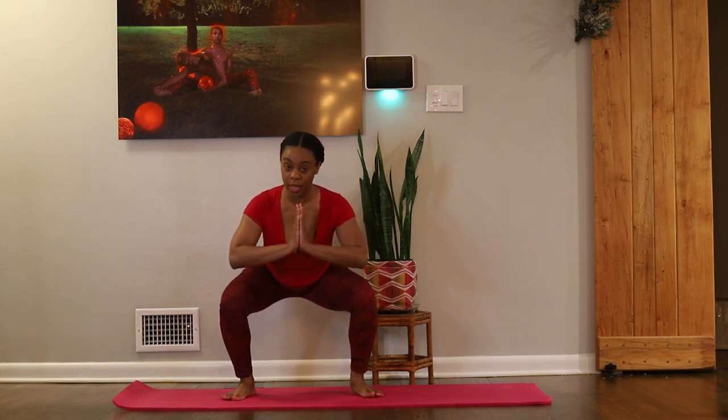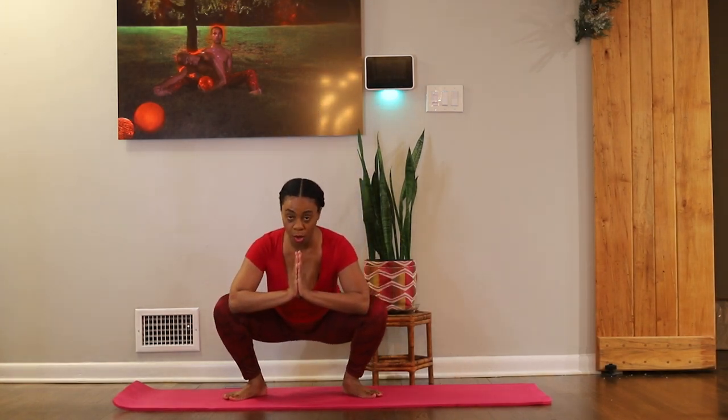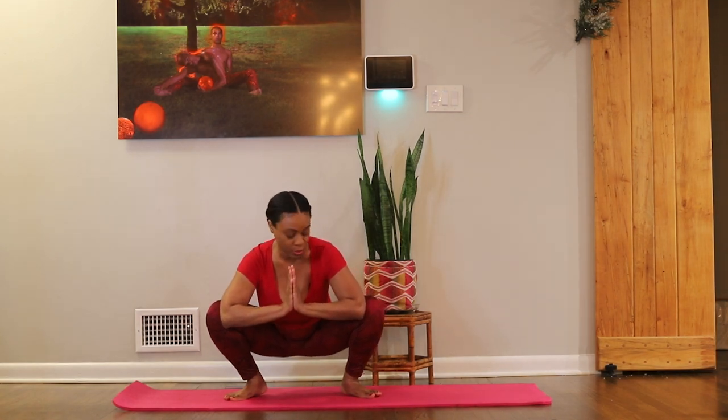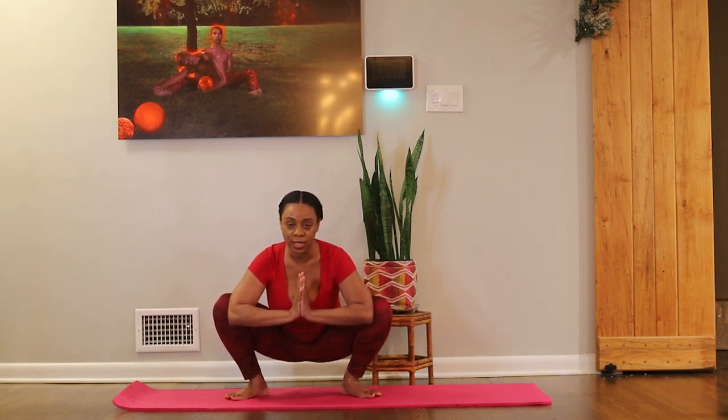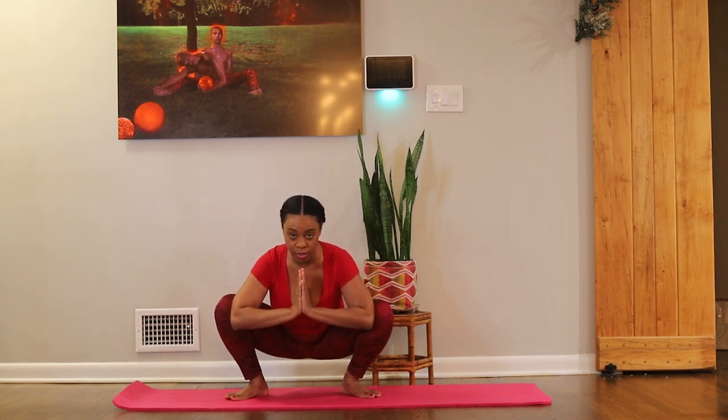We're sending the hips back and start to lower down some more. Stop where you can, but if you can come all the way down, this is great. We're just going to bring the elbows between the knees and then start to press into the knees with the elbows, using that tension between the two, keeping the shoulders back, keeping the chest open. Here's our Malasana.